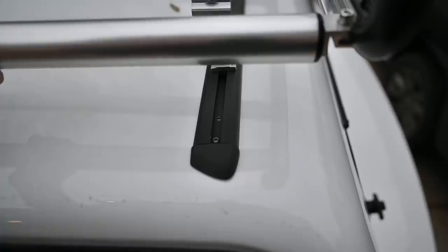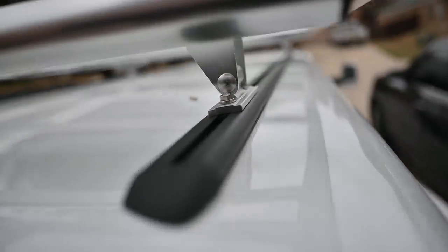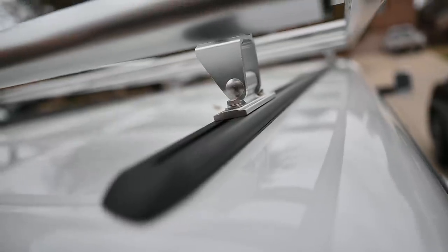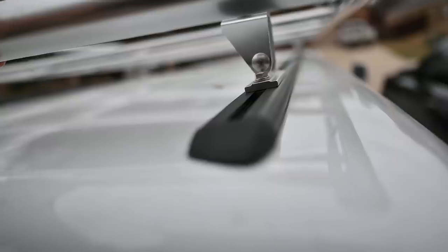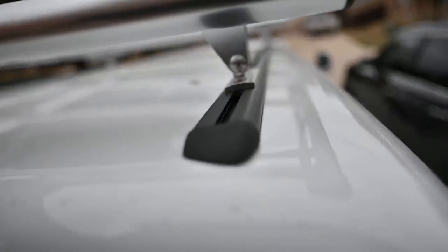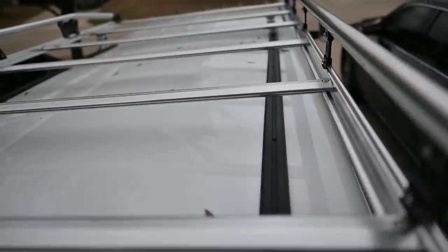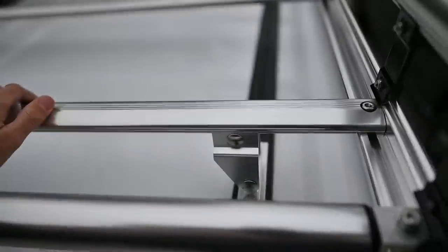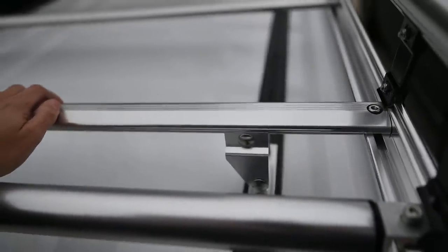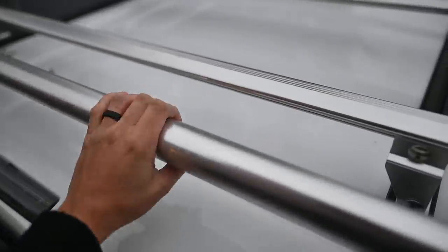I had the option to bolt the rack directly to the shell, but I wanted flexibility — if I want to switch to another Yakima system, I can. The rack consists of six aluminum cross members with all stainless hardware, so no rust issues to worry about.